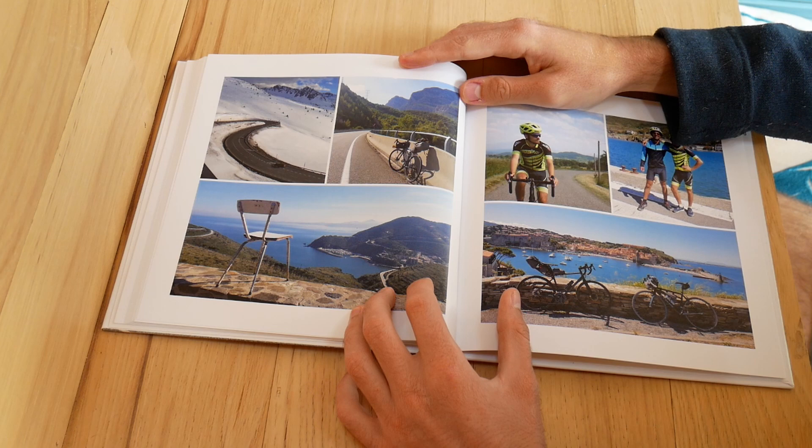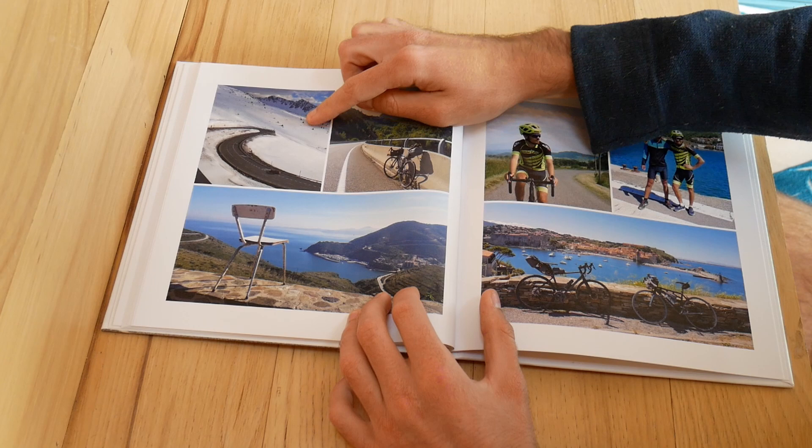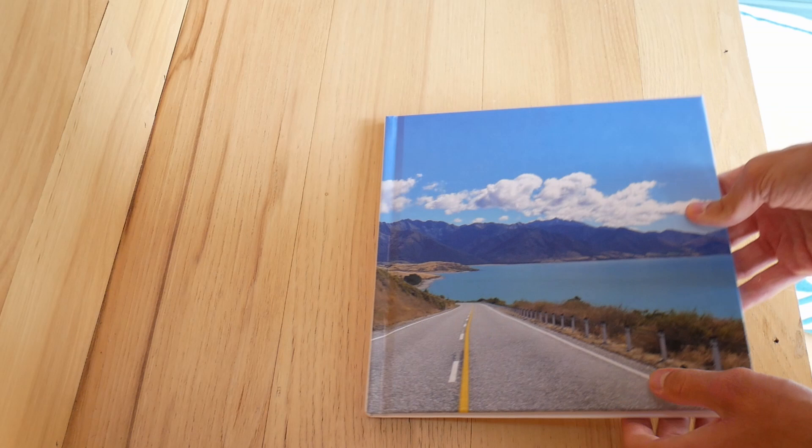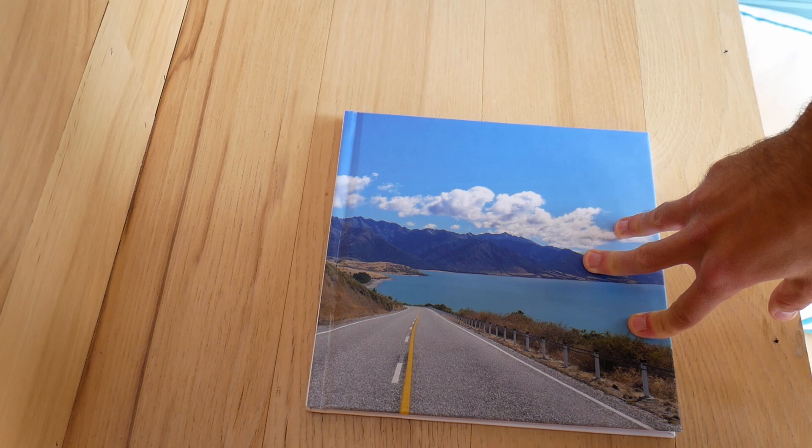If you have any questions leave them down below. I really want to hear your opinion about this book because I'm curious to make more books in this style. I hope you enjoyed the video — leave a like and subscribe to One Good Road. I do lots of traveling videos and documentaries, so definitely have a look, especially if you're interested in bicycle trips, hiking, or traveling in general. See you in the next video.